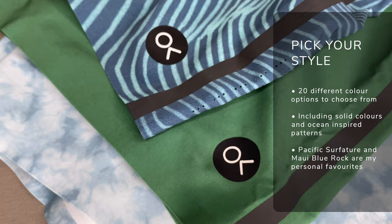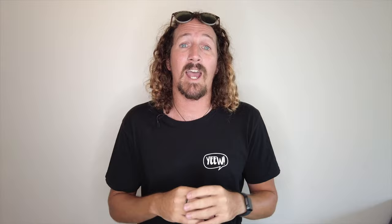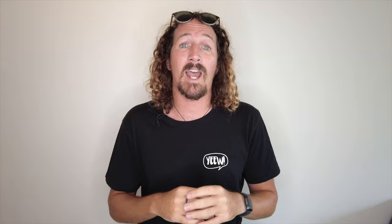As you would expect from a premium surf brand, the Apex Trunks are available in a huge variety of colours and styles. In fact, there are 20 different options to choose from on the Out & Own website for 2021. My personal favourites have to be the Pacific Surfature Trunks — they've got these really nice swell line, weather pattern-inspired designs on them, and they're actually Kelly's signature trunk as well. Have a look at the full lineup for 2021 — the link is in the description below.